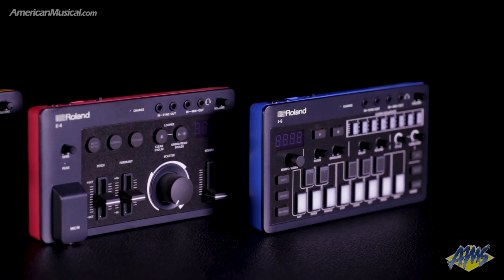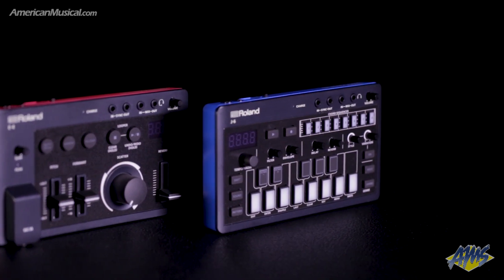Each of these units are designed to get you creating right away and feature friendly and intuitive controls. They're all powered by Roland's ACB, or Analog Circuit Behavior Technology, which is the same technology found in Roland's flagship units.